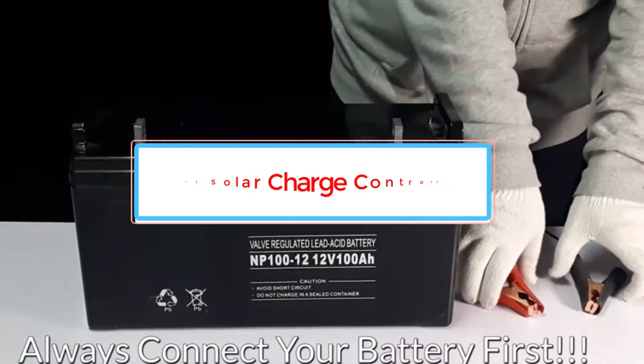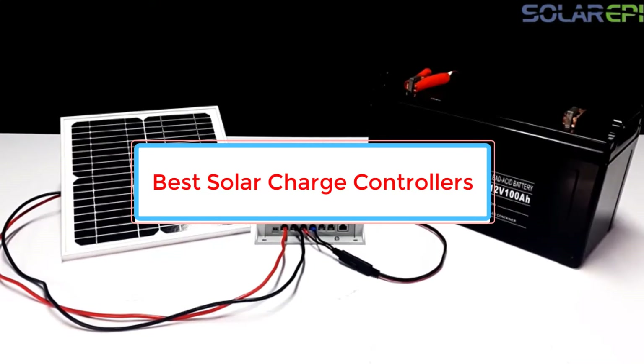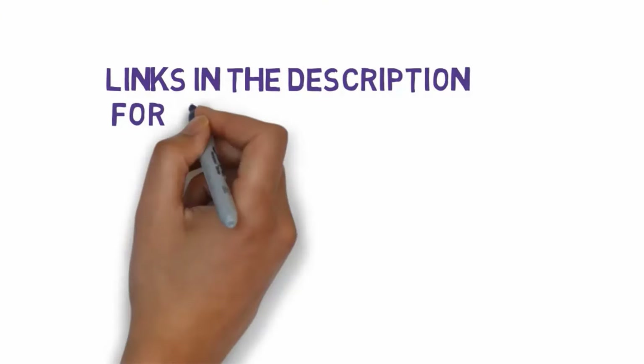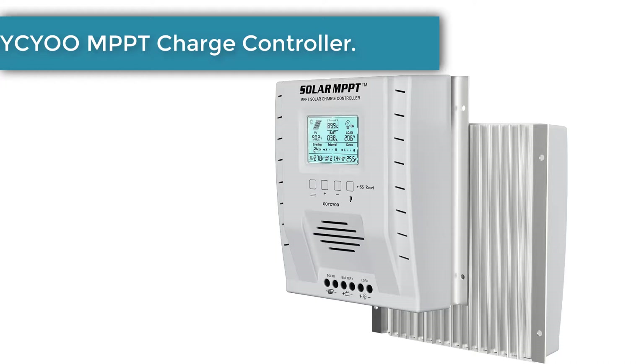Are you looking for the best solar charge controllers? In this video we will look at some of the best solar charge controllers on the market. Before we get started, we have included links in the description so make sure you check those out to see which one is in your budget range.